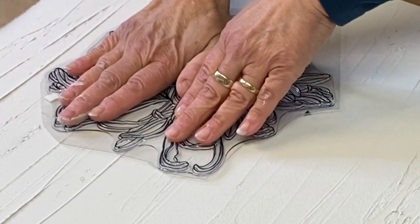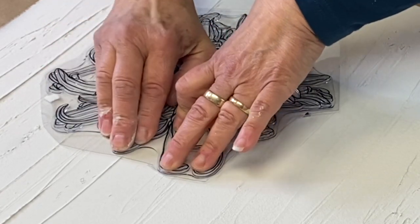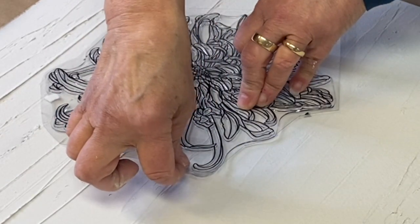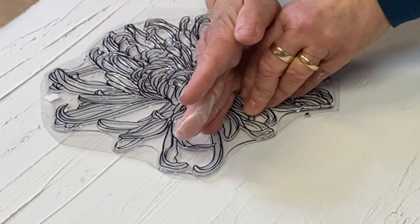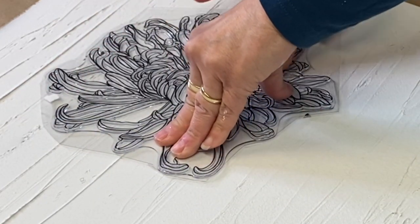While the spackle has been freshly applied and it's still wet, I press my stamps into that spackle. I want to make sure that I create a really good impression. When I lift it, it makes this wonderful stamped impression.